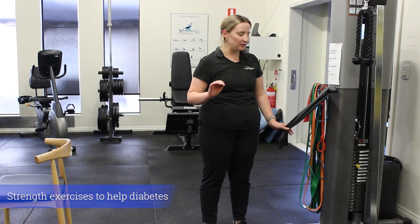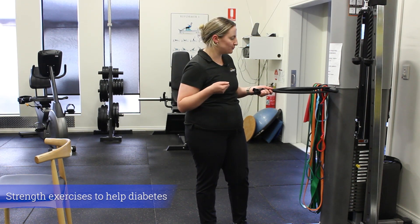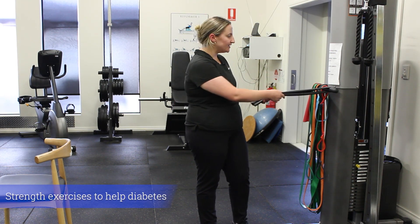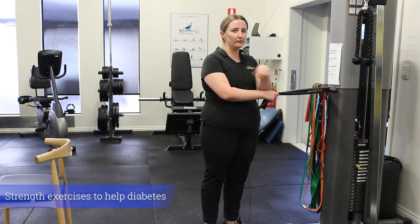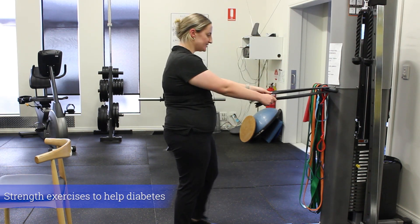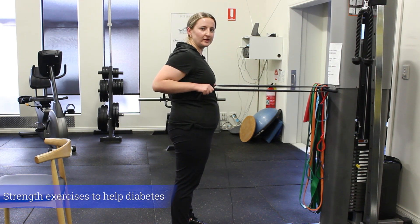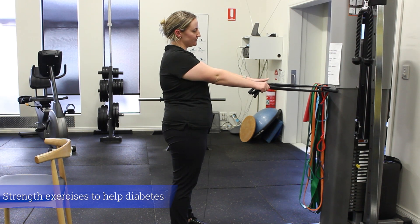Starting to look at the upper body next, we're going to do a row — our horizontal pull action. I've got a band here; you can either wrap that around a post at home or maybe around a door handle, just finding something that works for you. We want to start with those arms straight, pulling elbows back like we're trying to squeeze shoulder blades together, then let those arms go. Three sets of 10 reps.